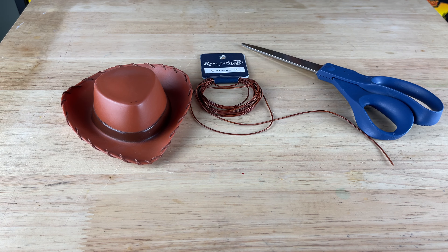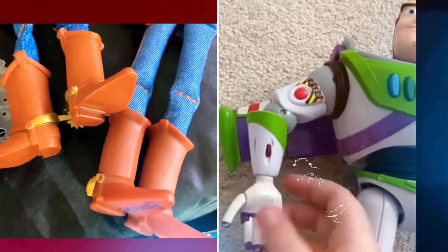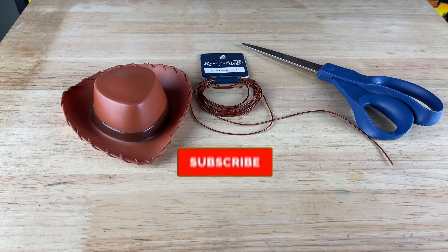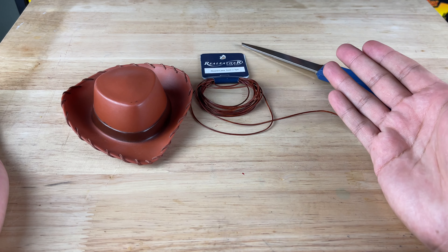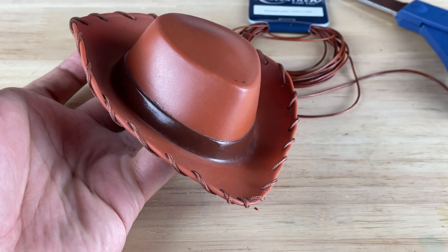Hey howdy hey partners! Today we're going to be modding Woody's hat. Let's get into it. You're watching Today I Grew Up. Hey partners, back again. I got a request to do this video, so I will do it, because if I don't, people will probably ask me how I did it. Well, this is how I did it. So in the movie, if you see Woody's hat...